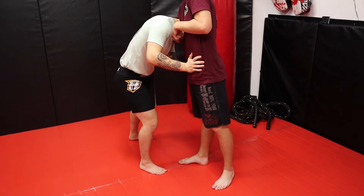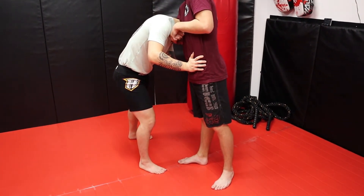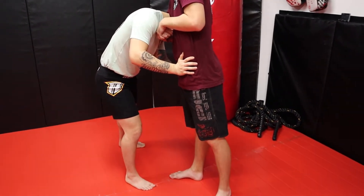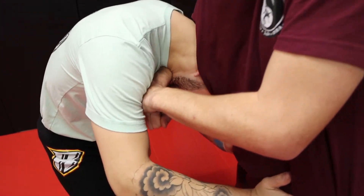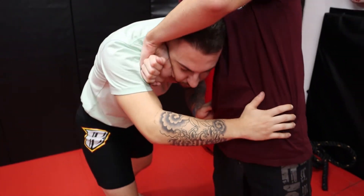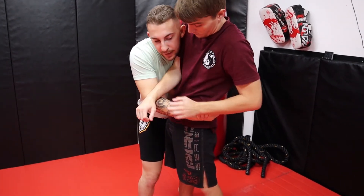From this position, all I'm going to do is roll my chin down towards the choke. Once I pull my chin down, I'm going to roll my head and my ear goes against his chest. Look at this position I have now — my head rolls right out.